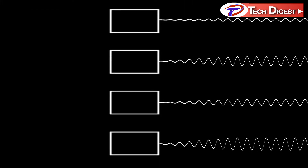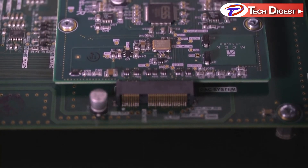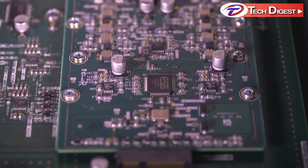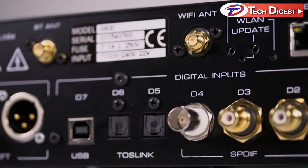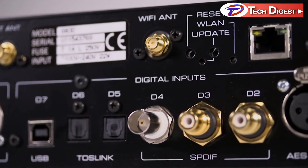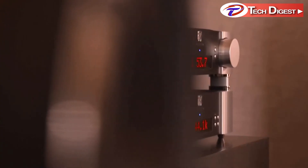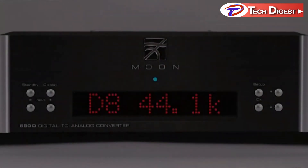None of the DACs are working at the same level. The positioning of the clocking system and its dedicated precision voltage regulator is optimized to obtain the very best performance. FPGA re-clocking ensures that based on the digital signal received — standard PCM, MQA, or DSD — the DAC is configured for the best processing.